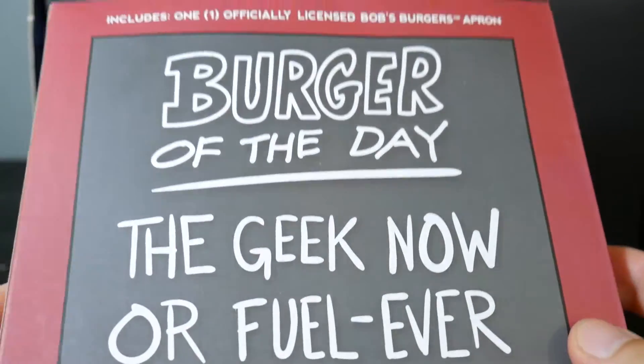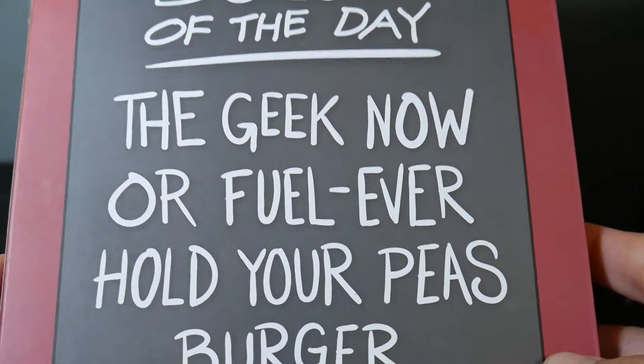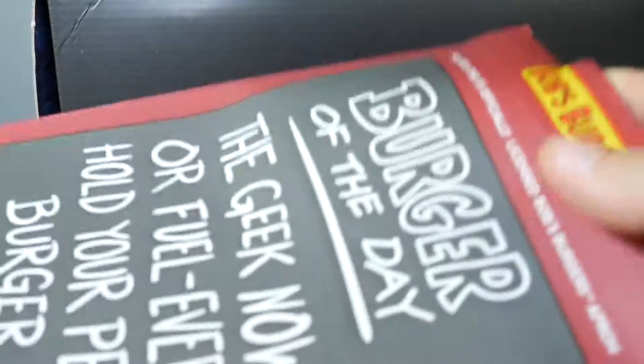We've got something from Bob's Burgers. This includes one officially licensed Bob's Burgers apron — 'The Geek Now Or If You'll Ever Hold Your Peas Burger.' Ha, that's funny. There's Bob, of course. It's the whole cast — this is going to be too big to show on camera here, but I'll pan it so you can see. That's pretty funny and pretty neat. So you get a Bob's Burgers apron.